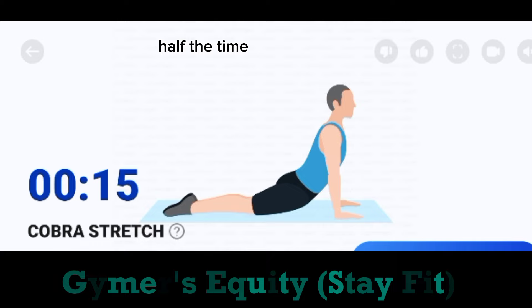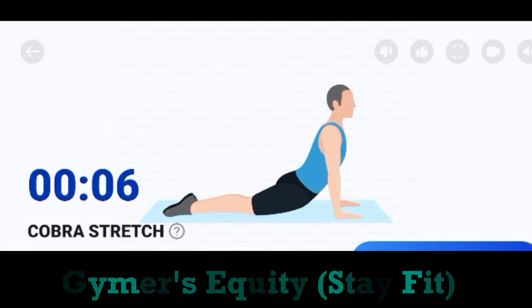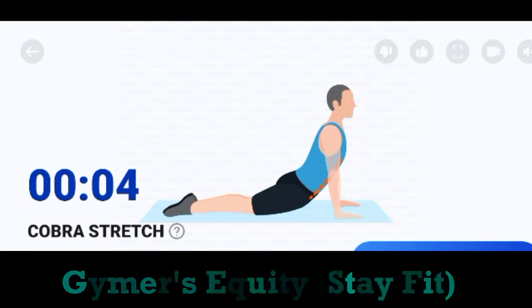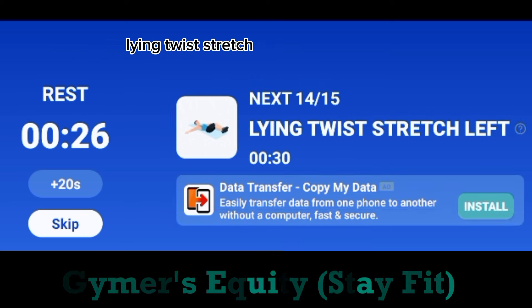Half the time. Take a rest. The next. 30 seconds. Lying twist. Stretch left.